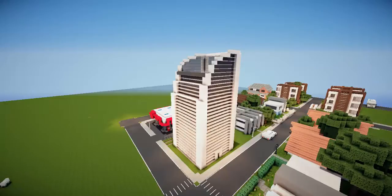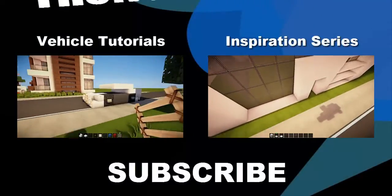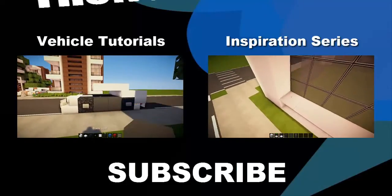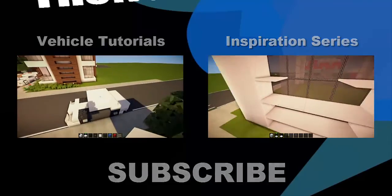I hope you like this — please don't forget to like, favorite, and subscribe. I've been the no scrubs guy, thank you for watching, and I'll see you next time, bye!